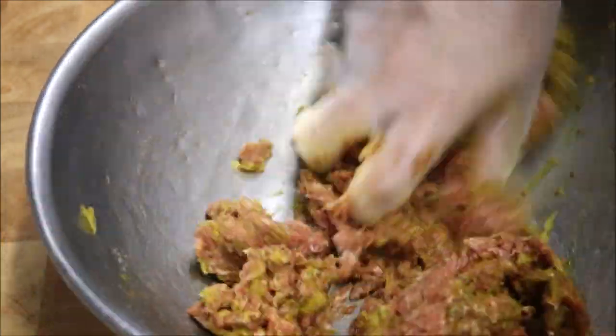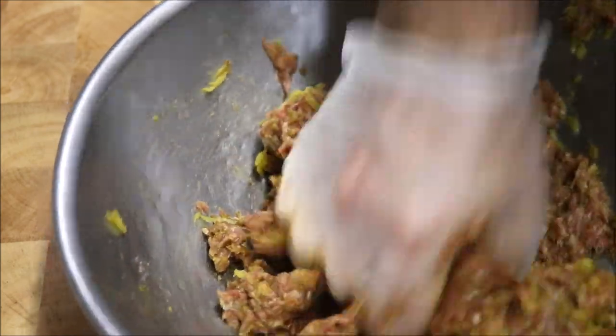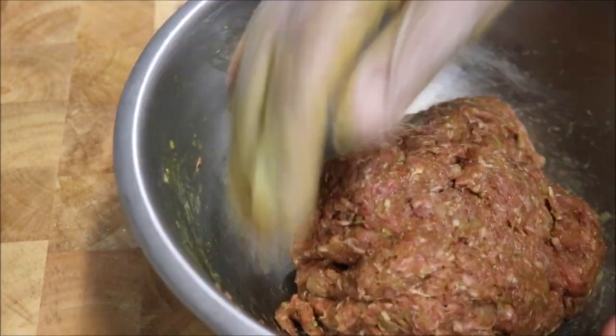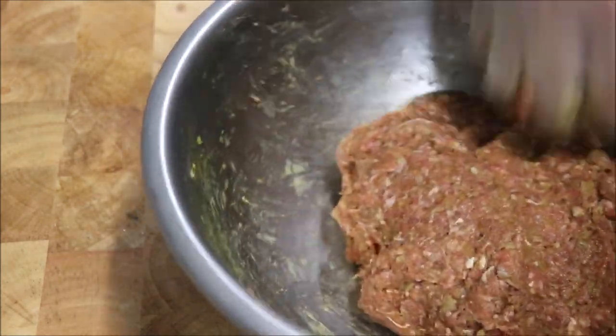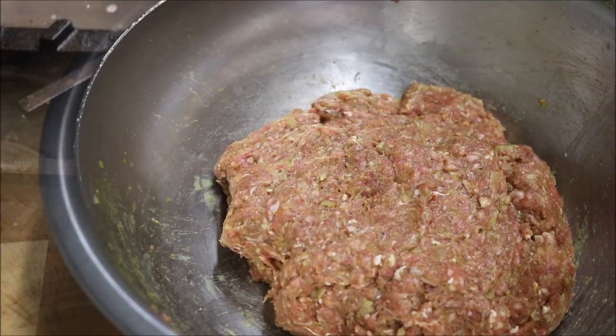If you have a food processor you can put it in there, but it's just a small batch so there's no point. You want to knead it for about a minute — it's a lot like kneading dough. Once you're done kneading, just bring it all back together almost like a large meatball in the center. Just like so. Let's move on to our stove now.